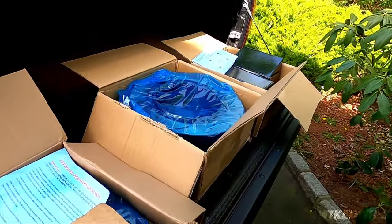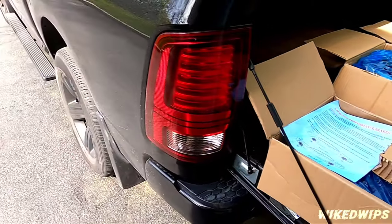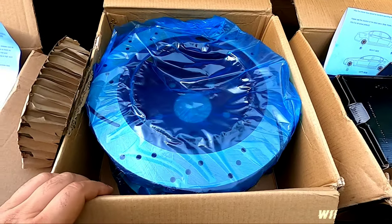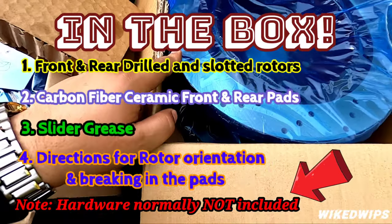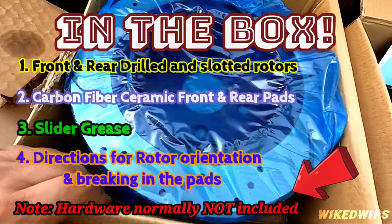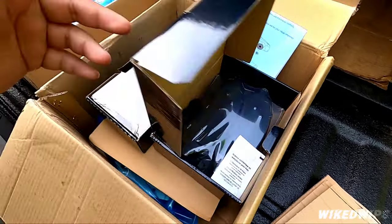We're about to go through what's contained in the box, and then tomorrow I'm going to my boy's shop for a full install. This box here has the fronts, this one here has the rear rotors. As you can see, these rotors are drilled and slotted — for the price I paid, which I'll leave in the description, you will not believe it. We have the front brakes right here — obviously they're a lot bigger than the rears.